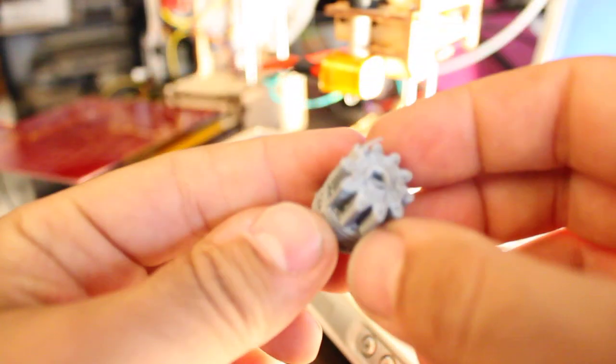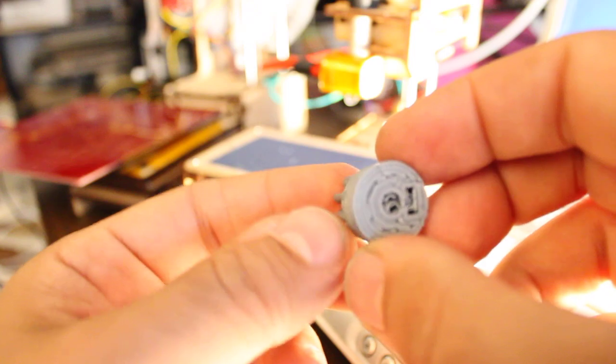That's very good. A little bit of stuff. That's very nice. That is pretty good. That is a Wade's gear — small gear, Wade's extruder small gear. I wonder what will happen if I print it at half scale.